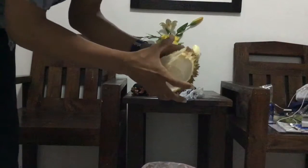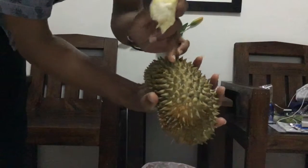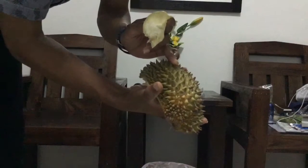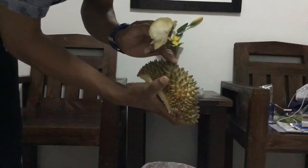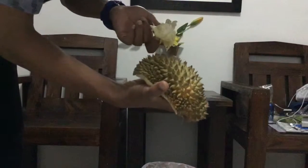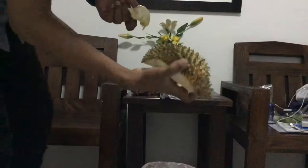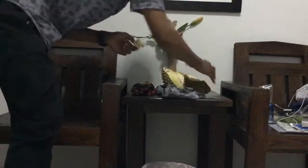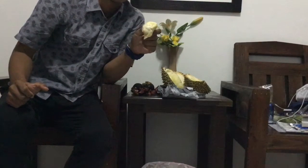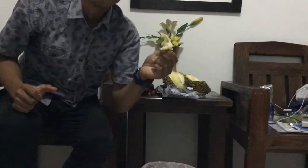And durian — if you already open it, you cannot keep it until tomorrow. You have to finish it today. If you really cannot eat it all, because oxygen goes inside and it spoils. Okay, I hope you enjoyed this video. Thank you for watching. Thank you.